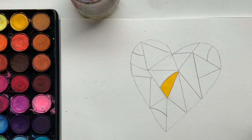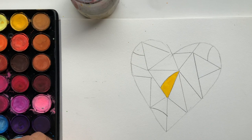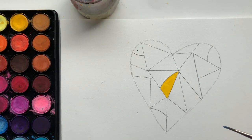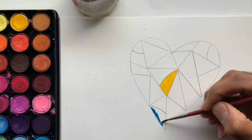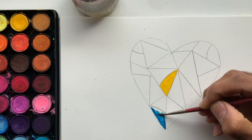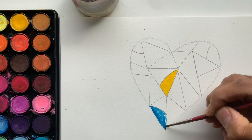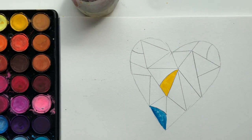Next question: what color makes you sad? This might be an obvious one for a lot of us. Most of the time when you think of sadness, you think of blue. So I am actually going to choose a blue as well. I'll wash off my brush and jump to the next question — so now I've got yellow and I've got blue.